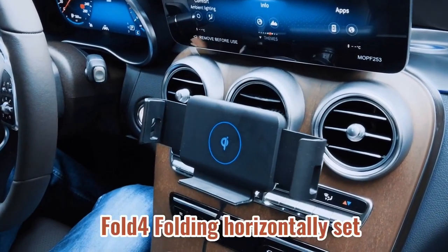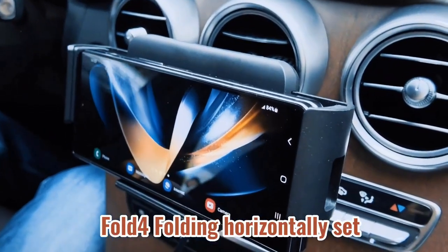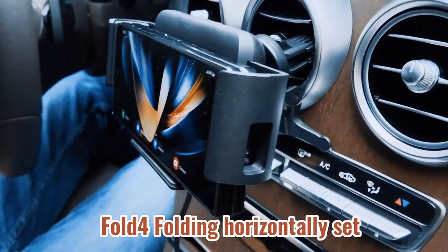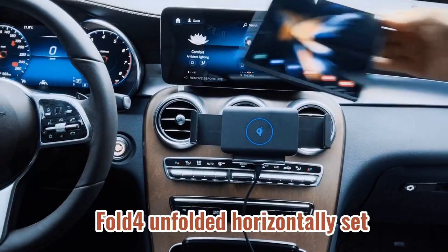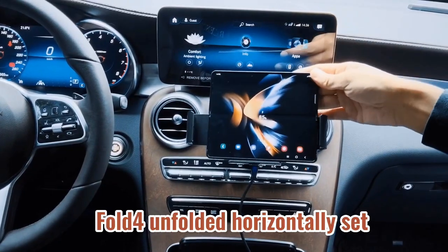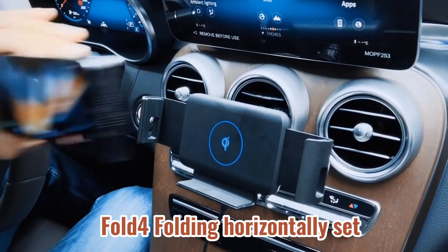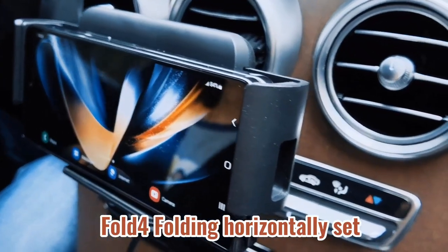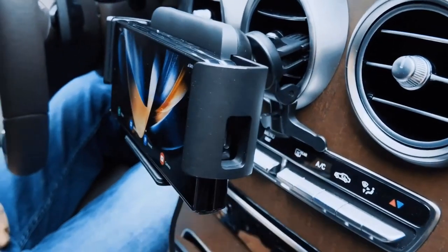Featuring smart sensor auto-clamping technology, the charger automatically grips your phone when placed in the holder, making it convenient for hands-free operation while driving. It supports phones ranging from 4.7 to 6.8 inches and offers 360-degree rotation for flexible viewing angles. The mount includes upgraded metal hooks for secure installation on various types of air vents, ensuring stability even in rough road conditions. Joyrom's charger is case-friendly, allowing wireless charging with phone cases up to 4mm thick, thanks to silicone non-slip pads that stabilize and protect your device.